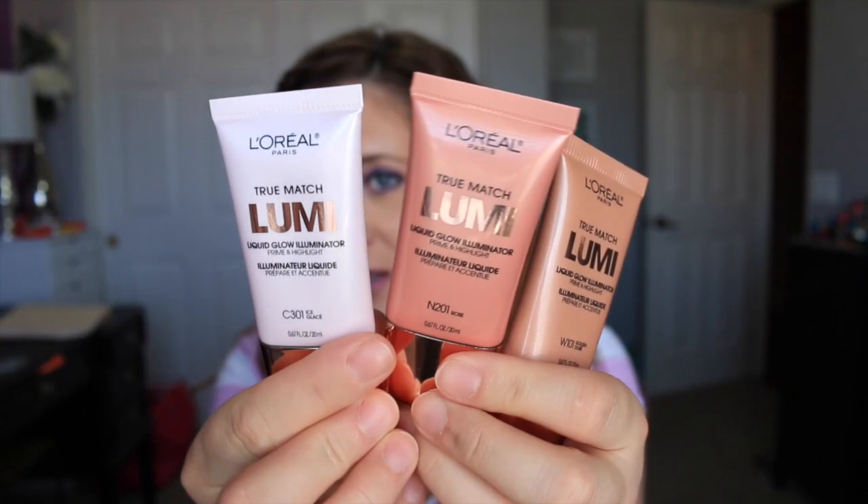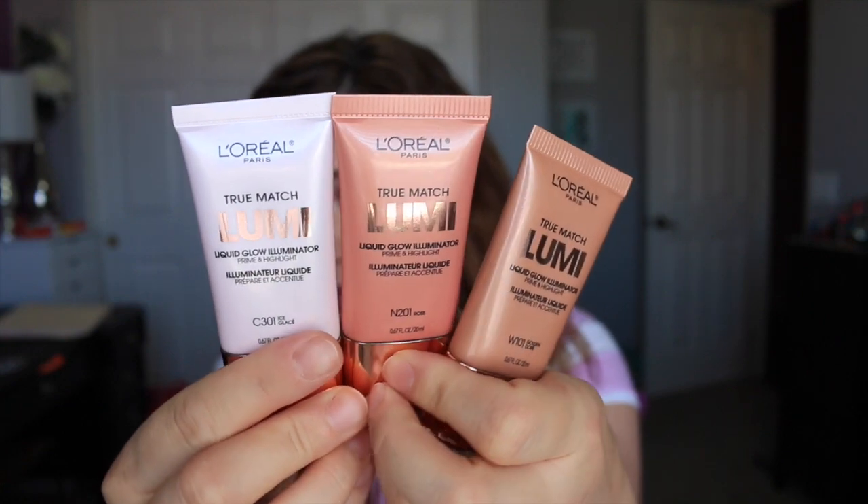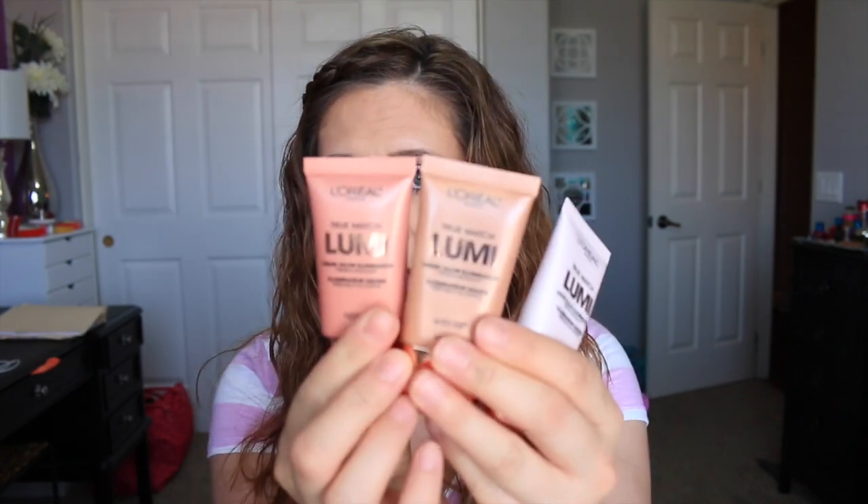That tutorial was a requested video — I had this look on in another video and wanted to do a tutorial for you guys. It's been a while since I've done one. But back to the video: I'm going to review these new L'Oreal True Match Lumi Liquid Glow Illuminators. They have three shades of these liquid illuminators, and they also came out with matching powders called the Powder Glow Illuminators. I've used all six of these products consistently this entire week.